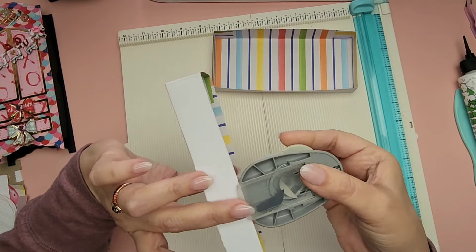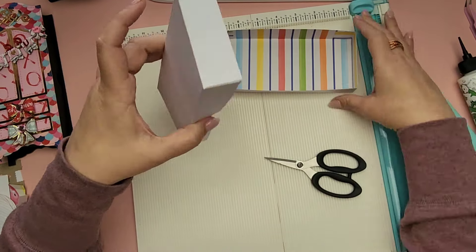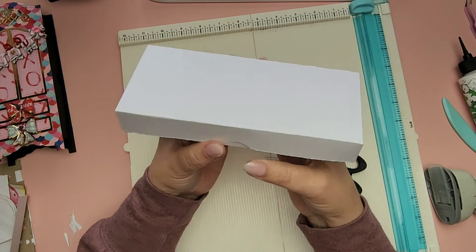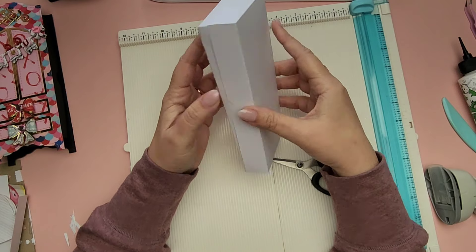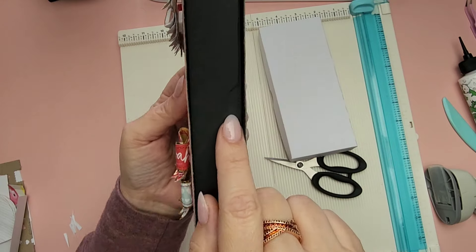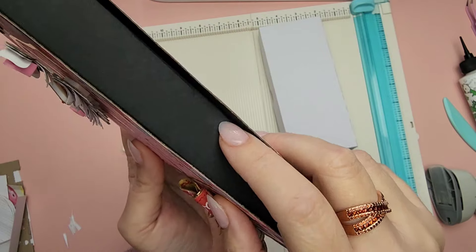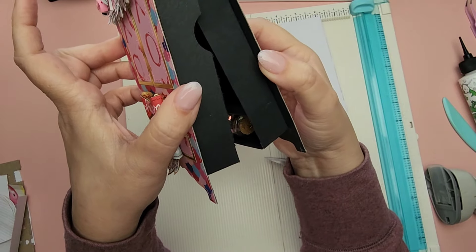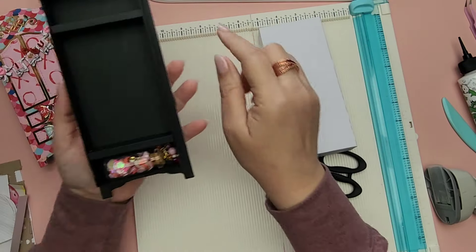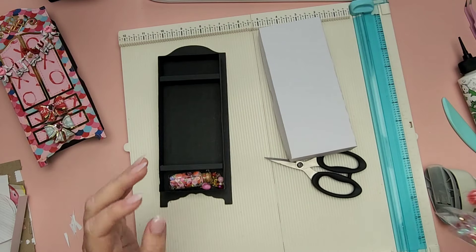I'll do those punches on this side as well. It doesn't have to be perfect — you can measure if you'd like, but I just eyeball it. What that ensures is that it's just easier to lift. I did that on mine as well right here — you can barely see it because it's black. Now I'm going to give you the measurements to create these little shelves. I only put two in here, but you can certainly put more. It would be so cute to put little embellishments in — like these gorgeous bag toppers and bows from a Valentine swap.